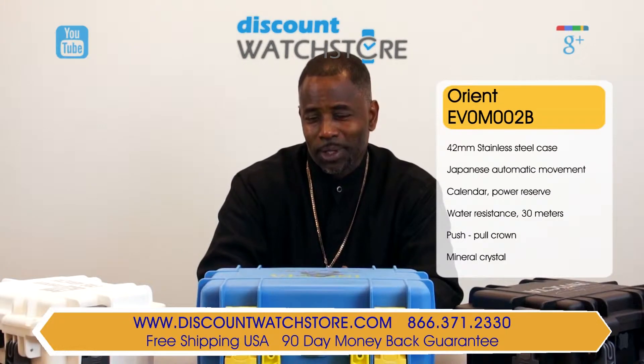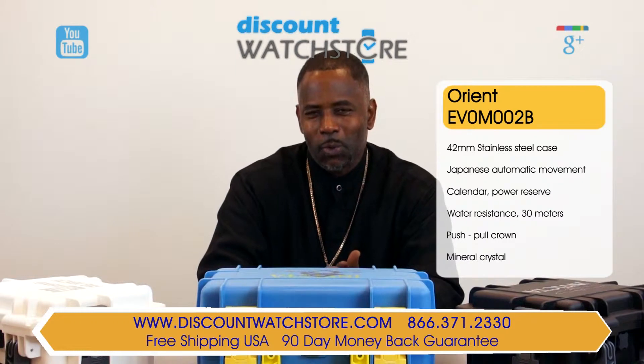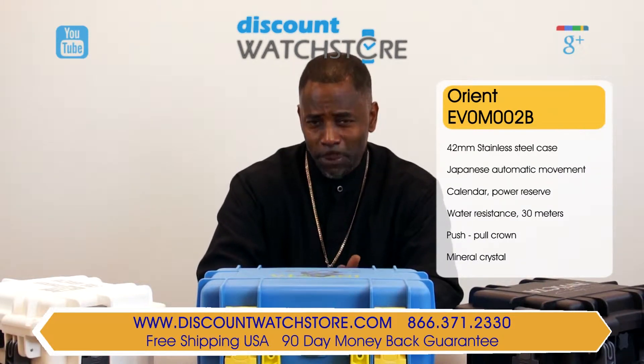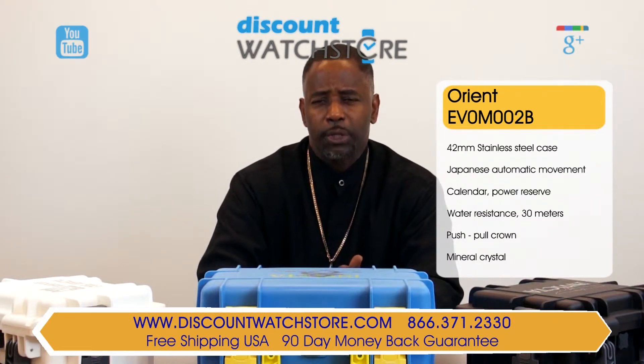So what are you waiting for? Get the Orient EV0M002B watch from Discount Watch Store where we save you money all day every day. And if you have any questions, help is just a quick phone call or an email away. There is no automated system to deal with.